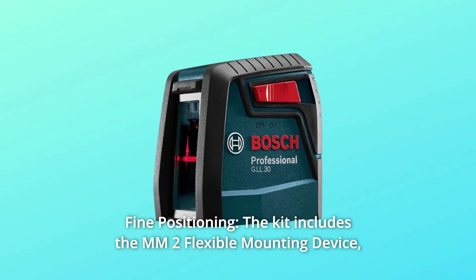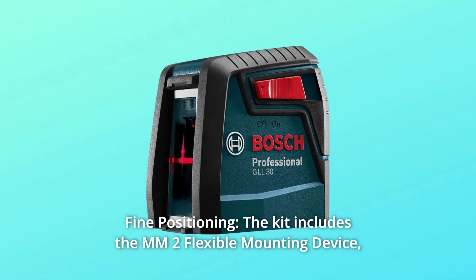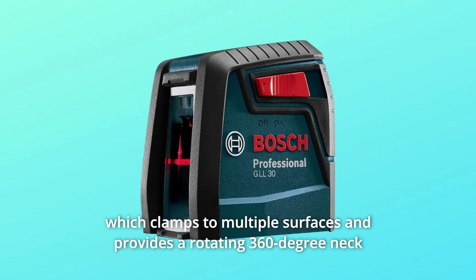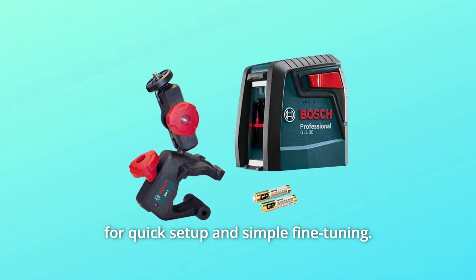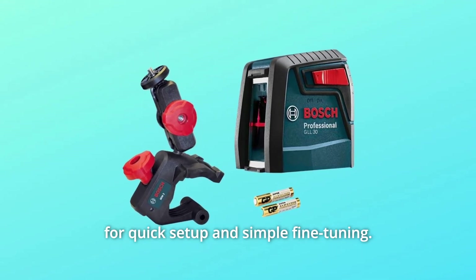Number 2: Fine Positioning. The kit includes the MM2 flexible mounting device, which clamps to multiple surfaces and provides a rotating 360-degree neck for quick setup and simple fine tuning.